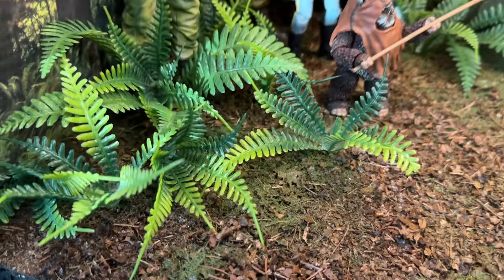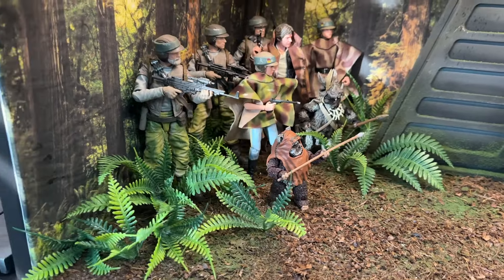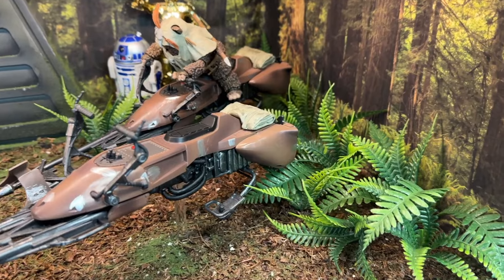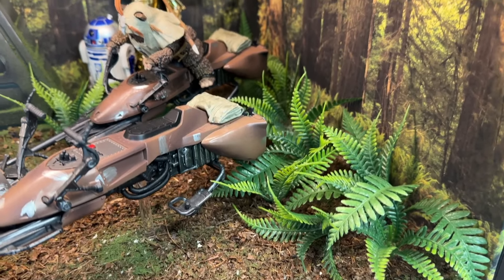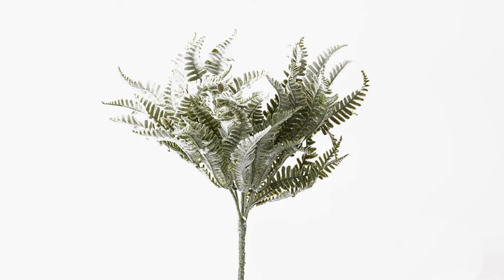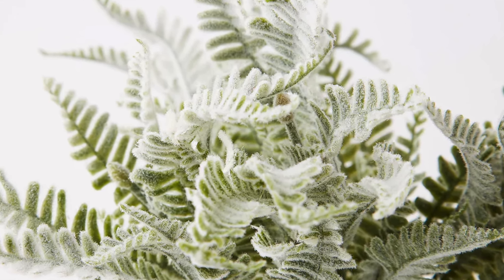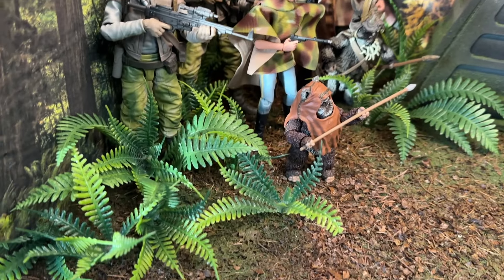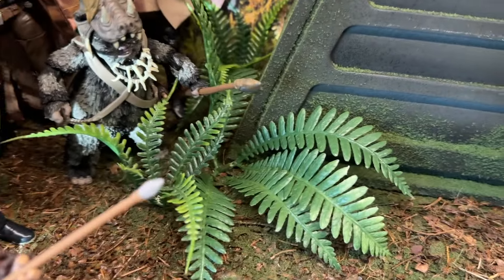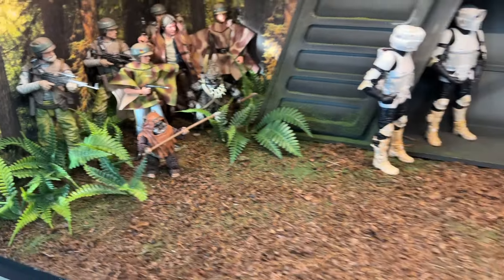The other part of the diorama is the ferns. It was actually hard to find ferns in scale with the Black Series, because a lot of ferns at Hobby Lobby, Walmart, or wherever are too big. When I found these at Michael's I grabbed a whole bunch because it was the only time I'd seen them for sale. They came frosted with a white fuzzy finish — almost like a Christmasy fern — so I had to use rubbing alcohol to clear the white stuff off and get them back to green. I also found a second version of ferns that I interspersed with the original, so there are basically two sizes of ferns on both sides of the diorama.